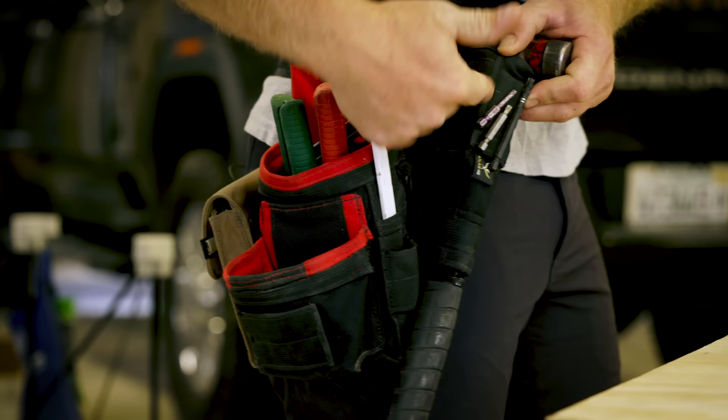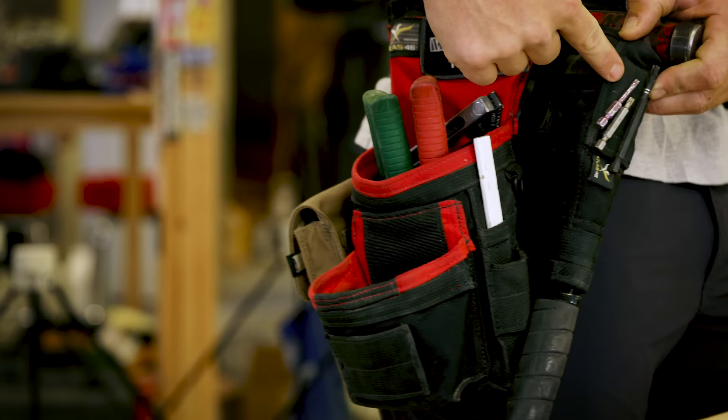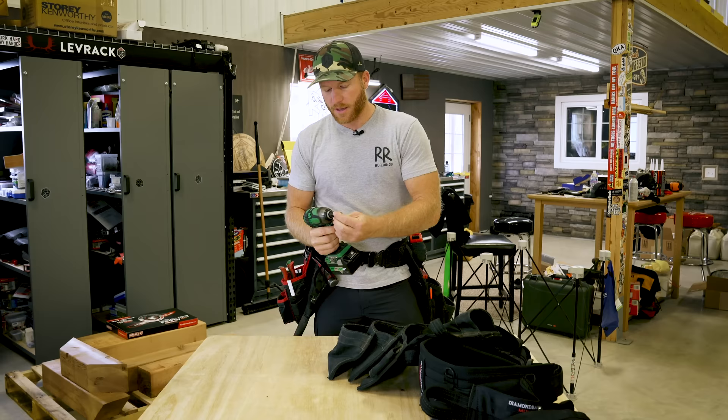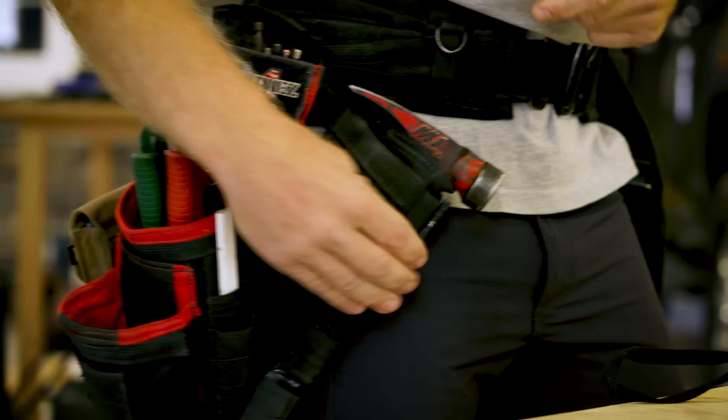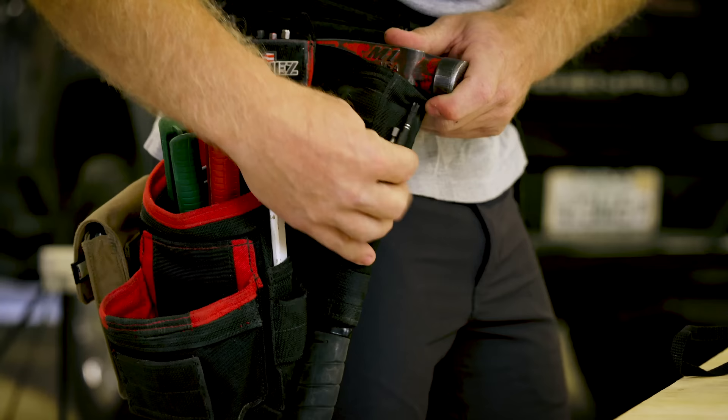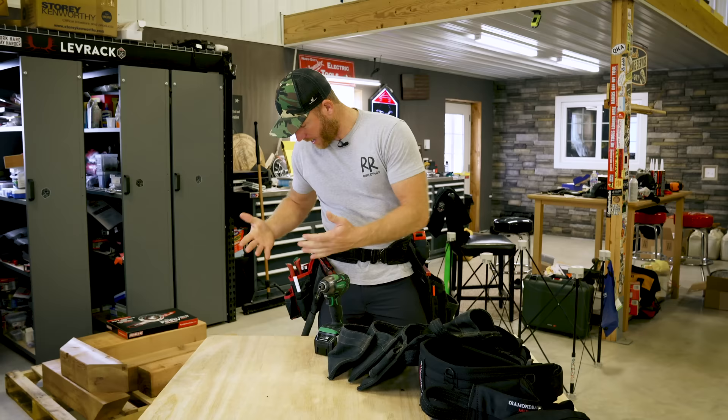One of the cool things that Mark did — I thought it was genius — is a magnet built into the sleeve. I didn't even know these were here at first. I'll randomly be working on something that needs two bits, and instead of digging into my bit pouch, I just store the most recent bit I'm using right there. I have not had one fall off yet. They stay very well put — it's a very strong magnet.